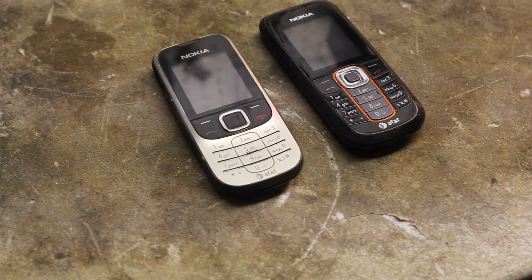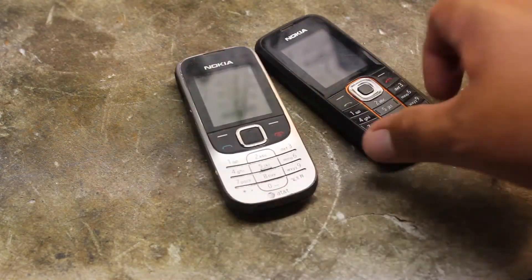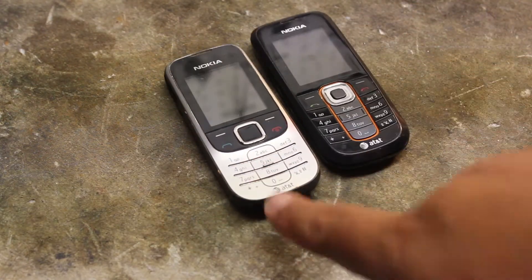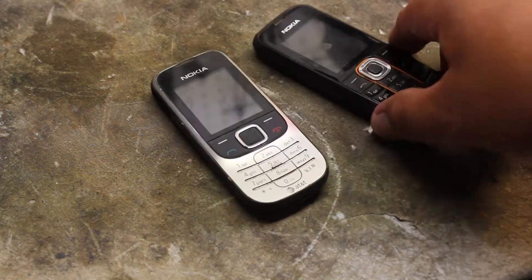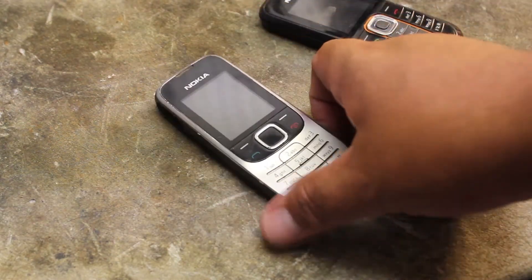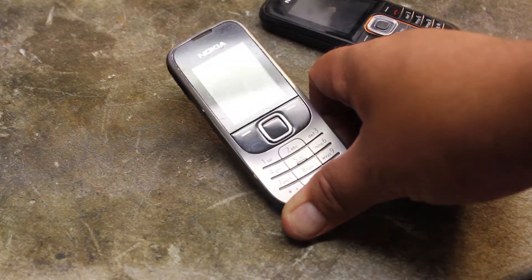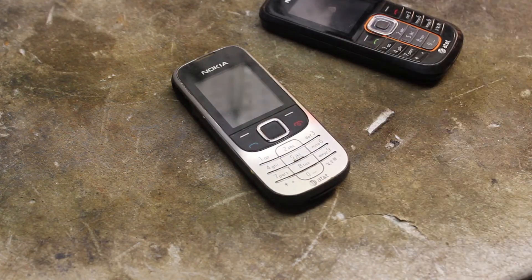Alright, so we have some Nokias. If you want to stay single, walk around with one of these — no, I'm just kidding. I had four of these. I already went ahead and did three, so I'll just save this one to show you guys.